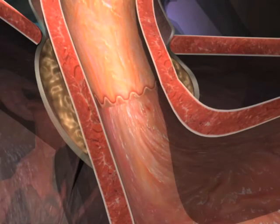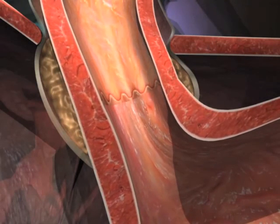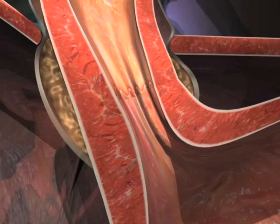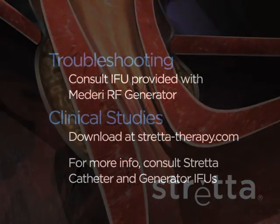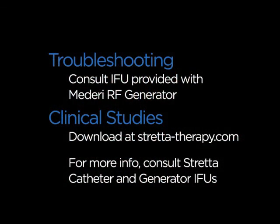Studies have shown that strata therapy is an effective treatment for reflux in well-selected patients. Strata therapy results in decreased tissue compliance, fewer transient lower esophageal sphincter relaxations (TLESRs), and fewer reflux episodes. Consult the IFU provided with your Mederi RF generator for troubleshooting instructions. To download PDFs of clinical studies, go to strata-therapy.com. For more information, consult the instructions provided with your strata catheter and Mederi RF generator.